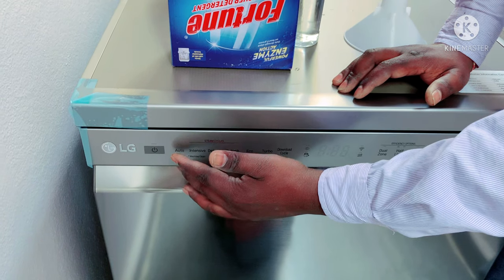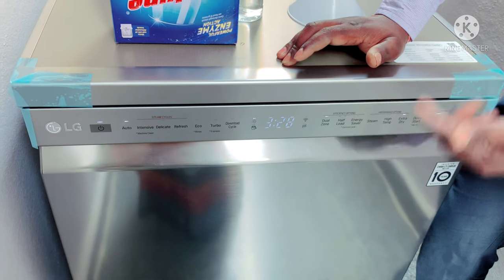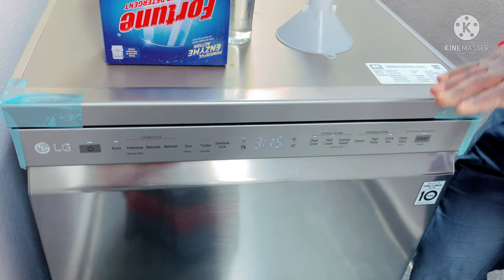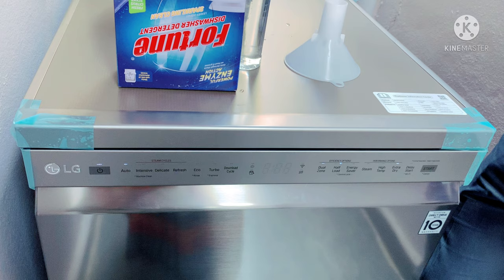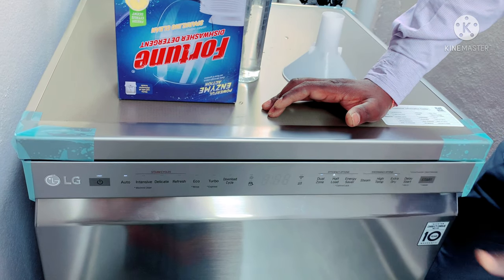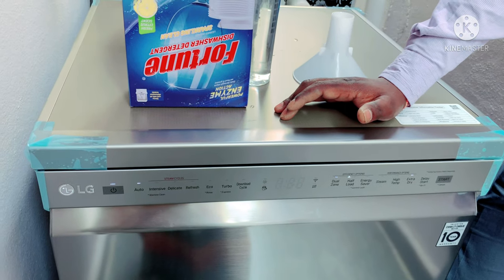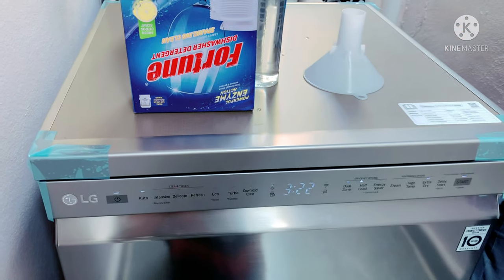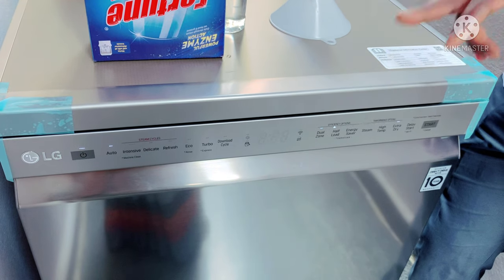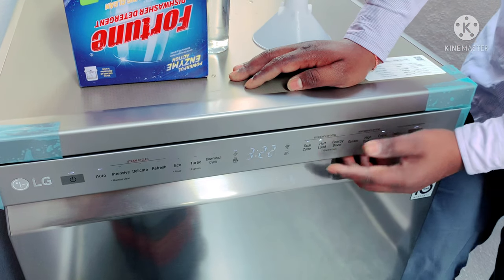Now you have to install these cycles. You have to install an app and activate the dual zone. In the dual zone, there are half-loads and full loads. You can apply the dual zone and use the water spray for different sections of the dishwasher.